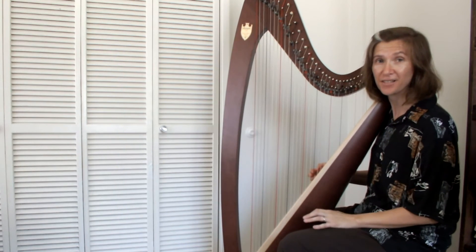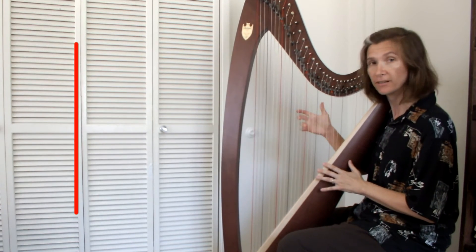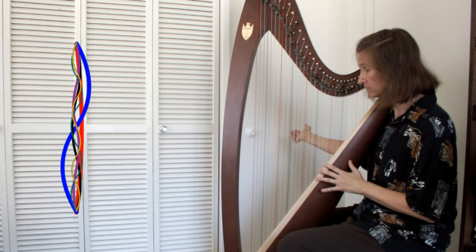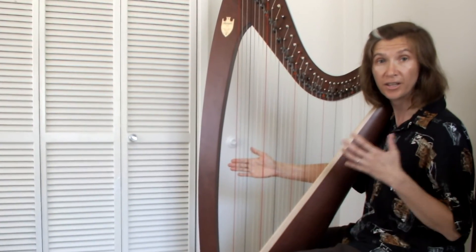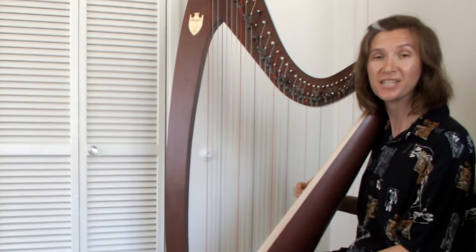You also hear these harmonics — though very faintly — every time I pluck a string. It would be the same if I played a note on the piano, blew a note on a flute or a trombone, or even sang. The harmonics are always there, enriching every note.